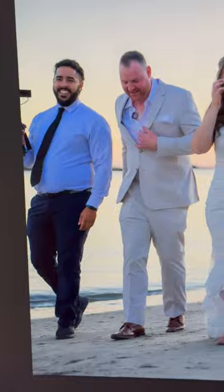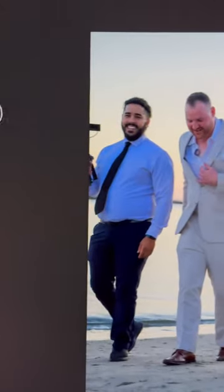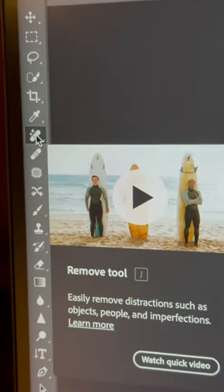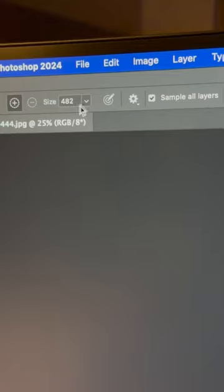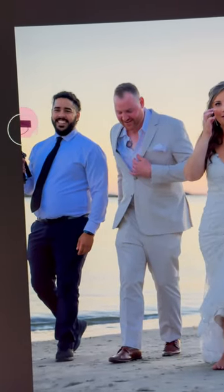Check it out — the remove tool. I'm going to click the remove tool, set it to brush. I think that's the right size. I come over — I don't want this guy in my photo, so I'm going to trace him out.